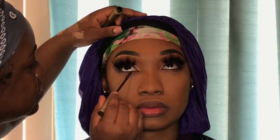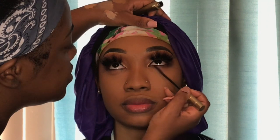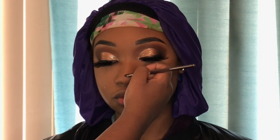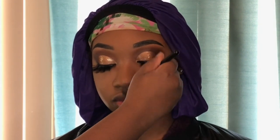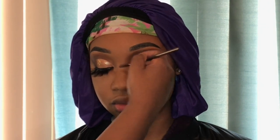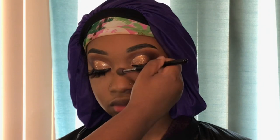Now putting mascara on her bottom lashes — she has very long bottom lashes so I put mascara on them every time she sits in my chair, I told her they look like individuals. This is the L'Oreal Telescopic mascara. Then I highlight her nose and the bridge of her nose, blending it out with a fluffy blending brush. After that I use the same brush to apply highlight to the inner corners of her eye.